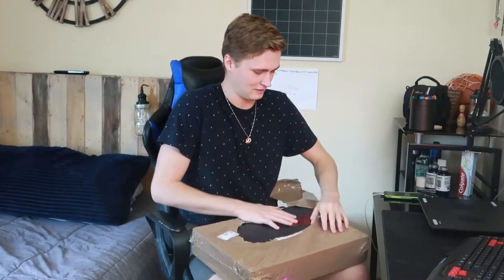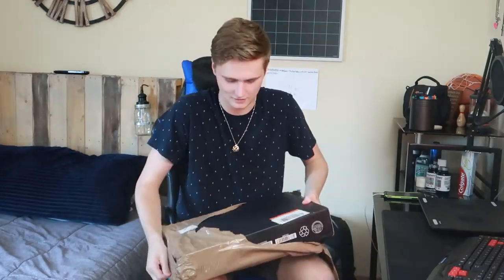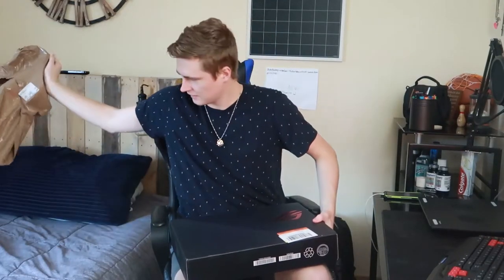This is always the fun part — getting to the actual box itself. Alright, we got the laptop right here. It's all wrapped and safe and protected, which is good. Honestly this looks clean. I made sure to get the black because they also have a whitish or grayish version, but a clean black is always nice, plus it will go with my setup. Oh my gosh, it's so beautiful.